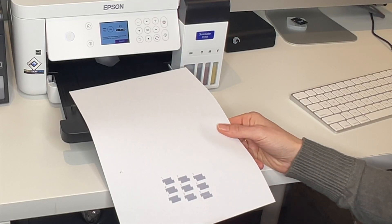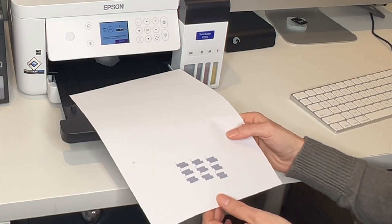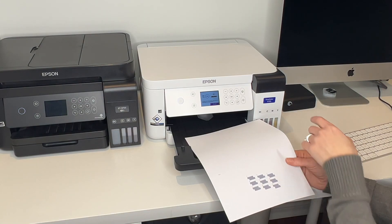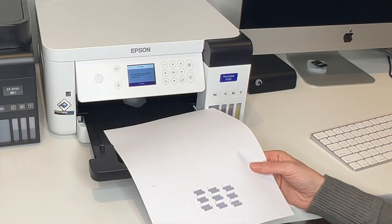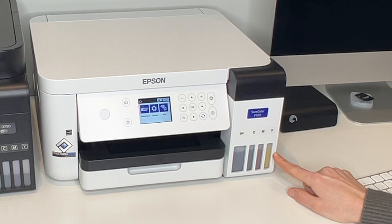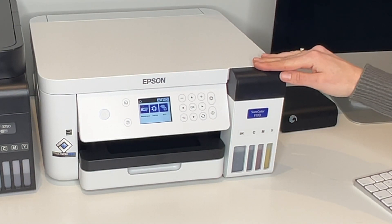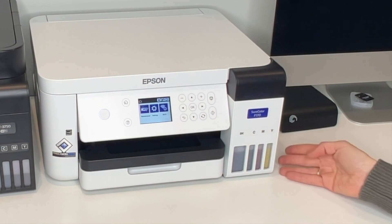Now we need to choose rectangles that are not separated or overlapped. Looking closely, number 5 looks the best for me, so I press OK. It now says print head alignment is complete — if you want to adjust again you can go back to maintenance. Press OK to dismiss. You'll notice the ink levels are lower now, so open the ink tank again and refill with the remaining ink from those bottles.